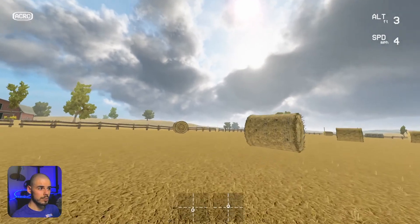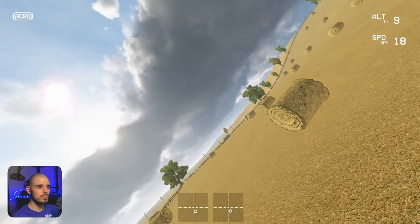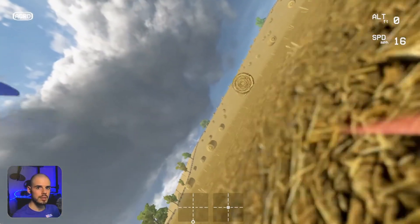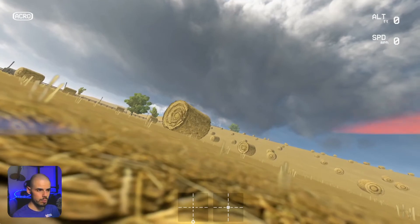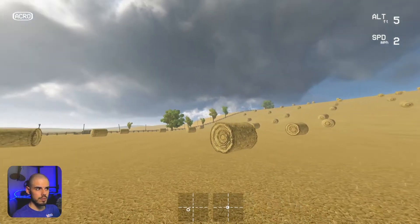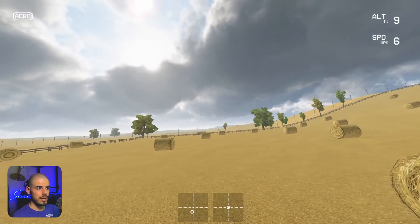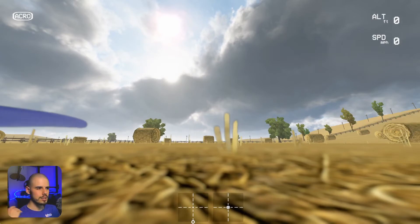Or if you feel like your quadcopter is starting to get away from you and you're not quite sure how to control it and you're like, oh no, I'm starting to get into this weird thing — just disarm it. And again, it's not actually doing it in the simulator, but we're practicing here and then we can rearm and fly. And also when we land, we land and we disarm.